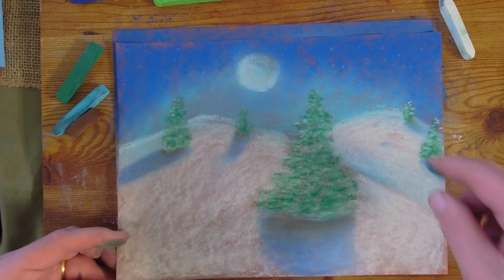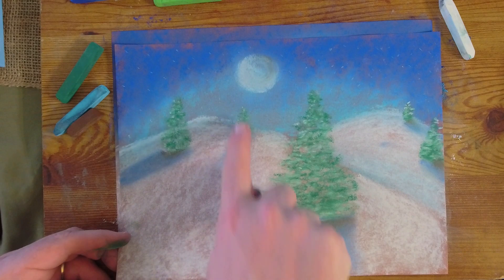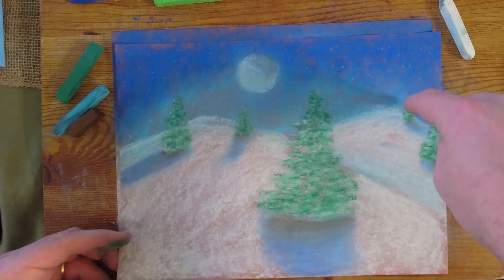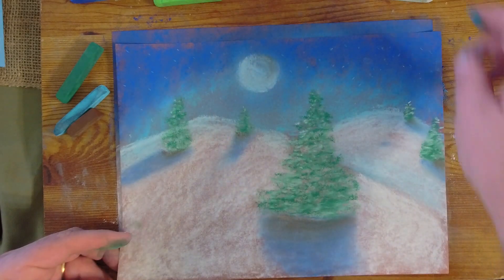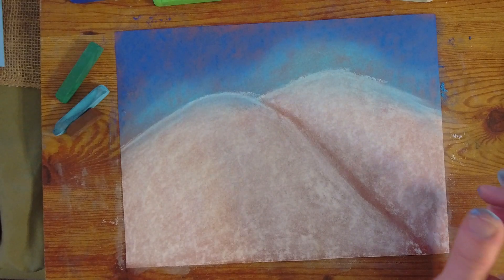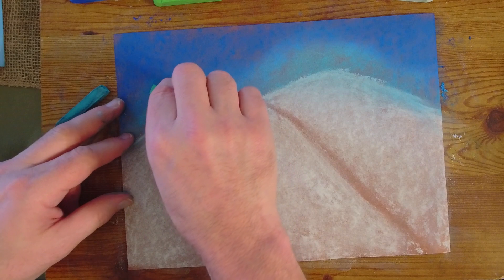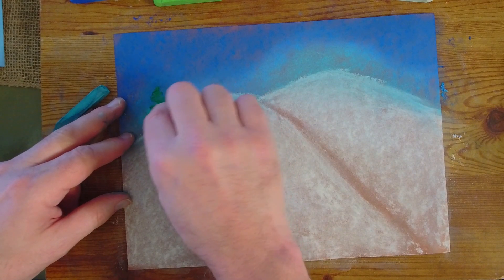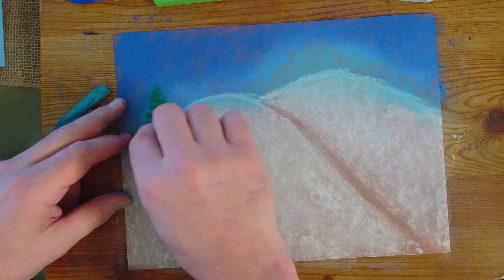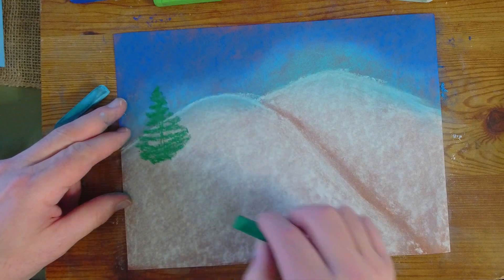Now we're going to add some evergreen trees. If you look at the picture I've done before, notice the tops of all the evergreen trees are at about the same point — that's how we're going to start them. We pick a point on the skyline and go down from there, so all the tops are pretty much even. I'm going to take the green pastel, choose a spot, and just move down. You can decide how big your tree is — you could stop early or keep going.